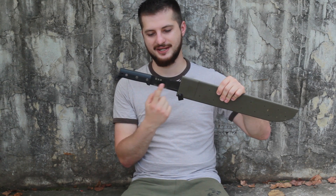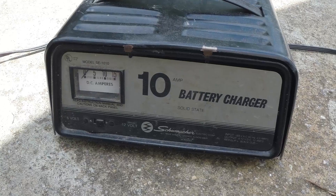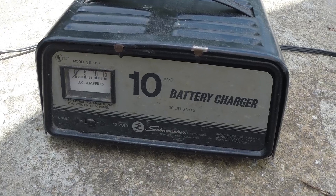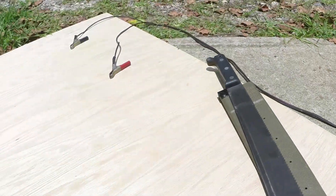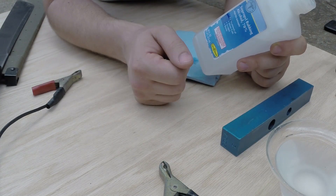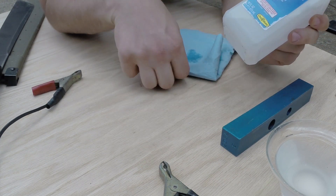I was able to put 'KGB' on the side of this machete — something super simple. Our power supply is this 10 amp, 12 volt car battery charger with simple alligator clips. I've turned down the power supply and the first thing we're gonna do is prepare the surfaces.